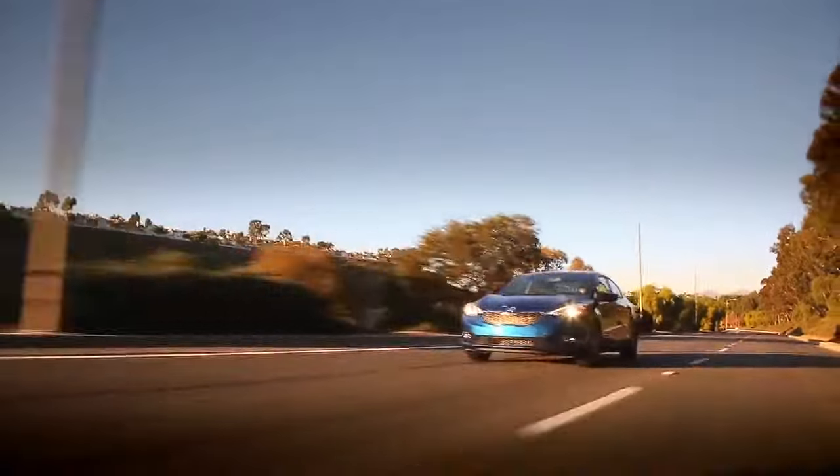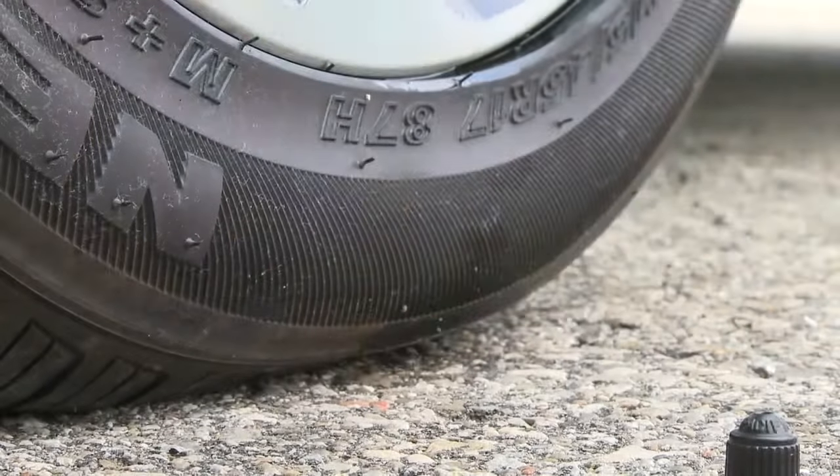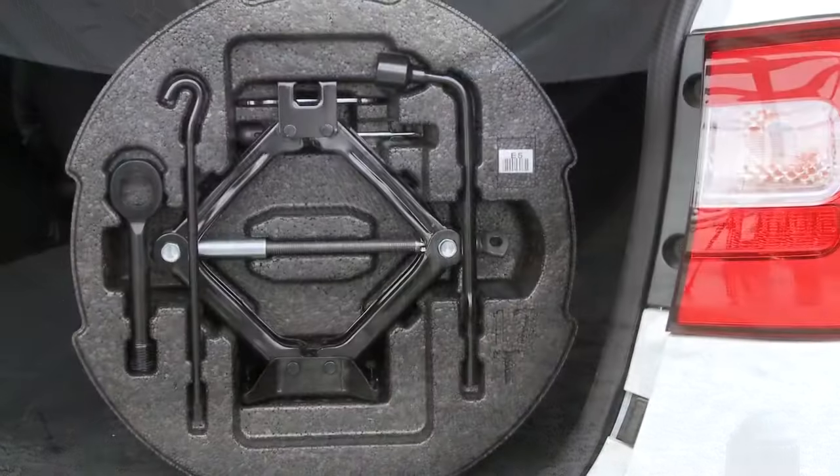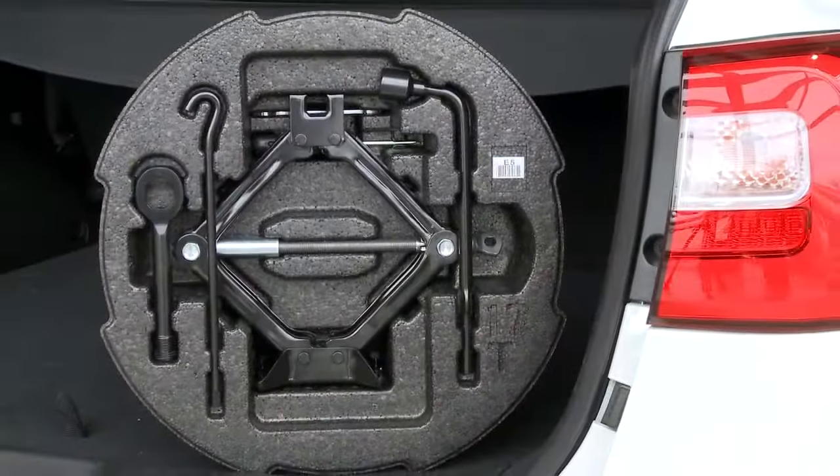Changing a flat is dirty hard work and quite frankly can be dangerous. That's why Kia offers the tire mobility kit in certain models — a quick and easy way to get you back on the road and to your Kia dealership to repair or replace the tire. The tire mobility kit, or TMK for short, replaces the spare tire, jack, and lug wrench.